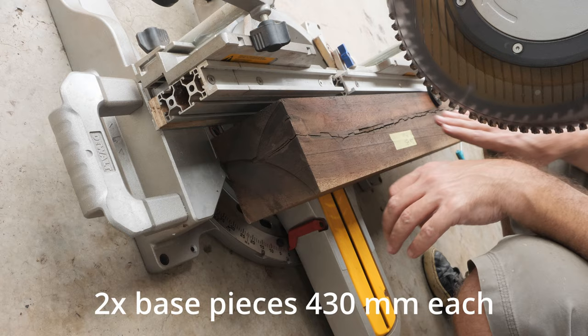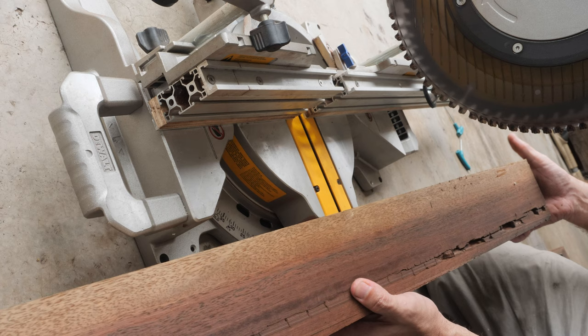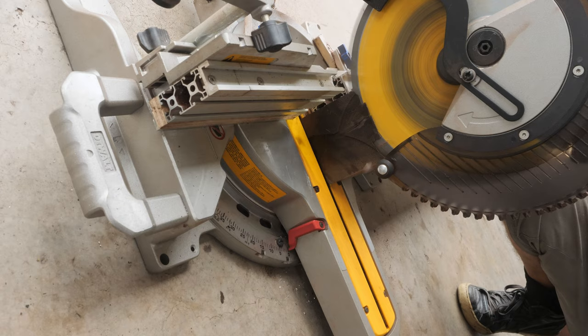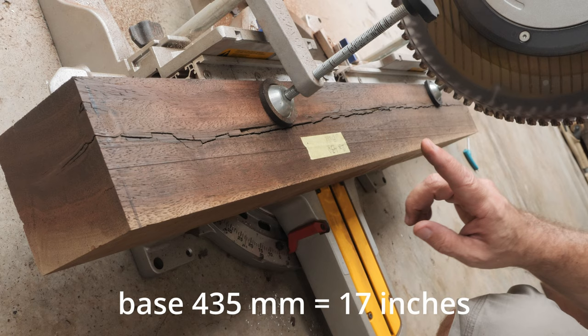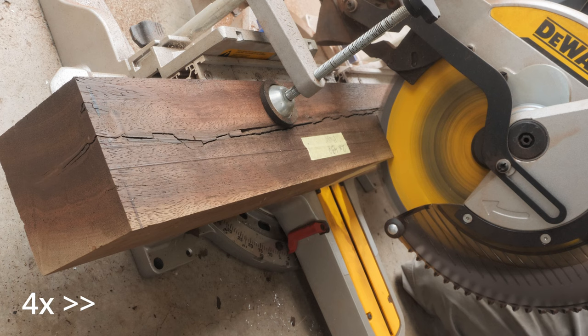This is going to be the base, 2 x 430 mm. Let's examine the wood — there are some cracks and voids that we will need to fill up with epoxy. I decided to go for 445 mm for the base.